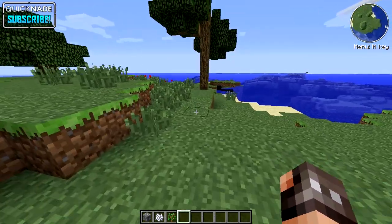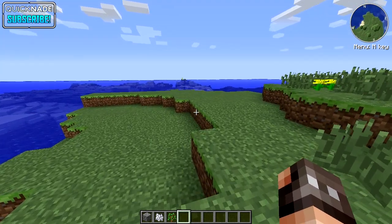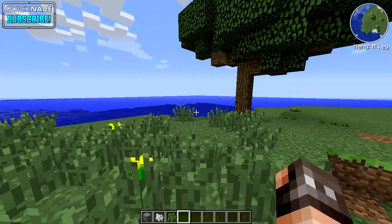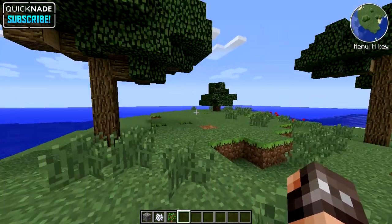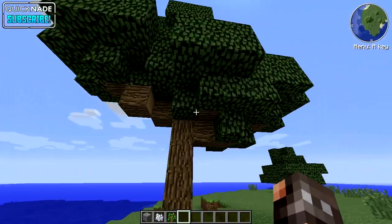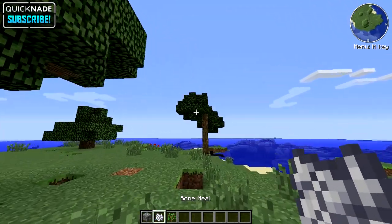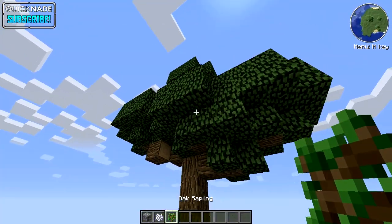What's going on guys, this is QuickNade and welcome to another Minecraft video. I've been doing Minecraft a lot lately, so I figured I would do a little tutorial for you guys. Today I want to show you how to make a massive and awesome tree. All you need is a sapling and some bone meal.